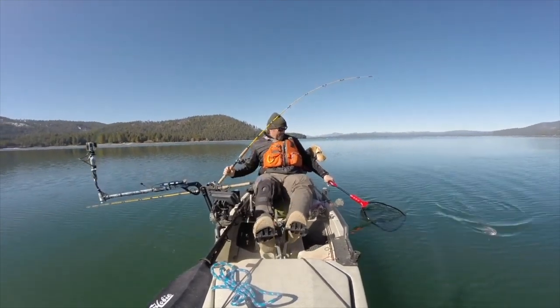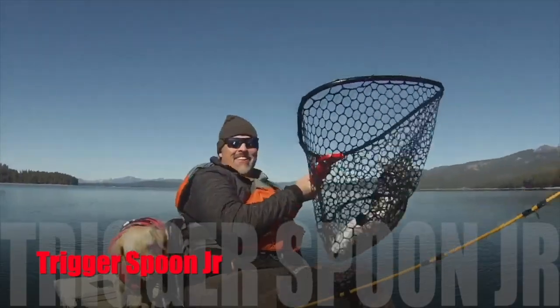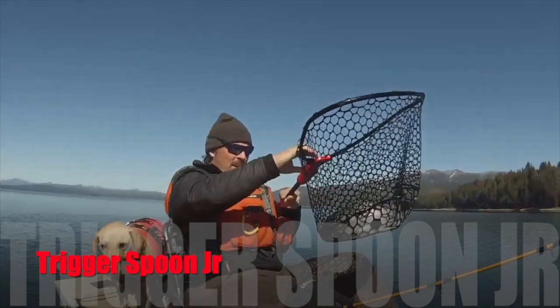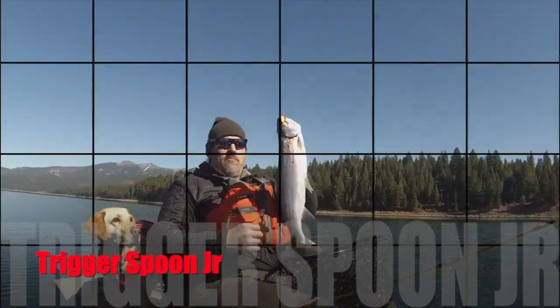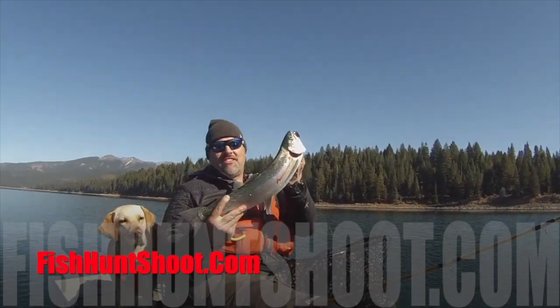The Trigger Spoon Jr. — big enough to draw strikes from trophy trout, small enough to round up a limit of pan-sized fryers, and the perfect spoon to put on the end of your line when the trolling gets tough. Pick up your kit of Trigger Spoon Jr.'s today at fishhutshoot.com.